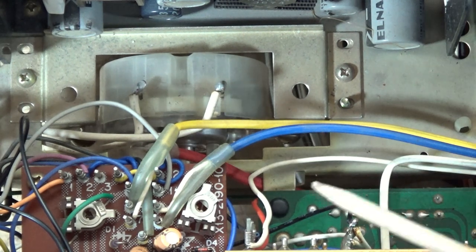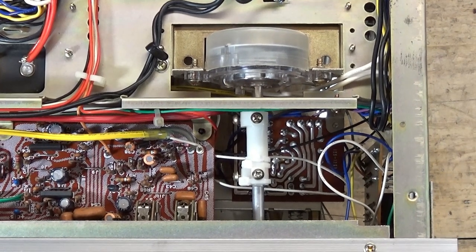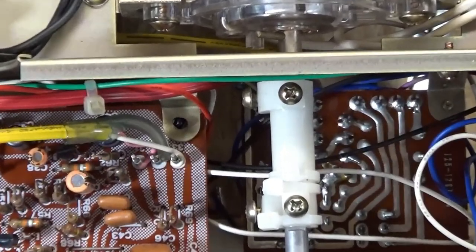Let's go on to what I have done to this receiver so far. Now we're looking at the bottom of the receiver. I'm going to call this method two — method one was just ignore the timer and bypass it. Method two, what I have done as kind of an interim fix for the timer, was I've chosen to use zip ties.